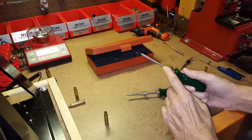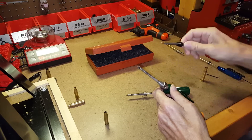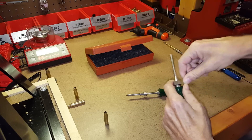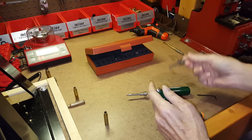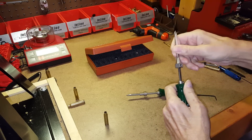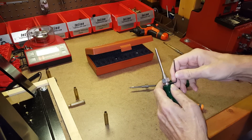This is a Sinclair bushing-style deburr tool; I also have the Sinclair universal-style with a cone, just like the Hornady or Lyman deburr tools. The problem with the Sinclair tools is that they are not threaded on the end for 8-32. So if you have an RCBS, Lyman, or Hornady powered case prep center, you can't really attach the Sinclair to a powered device — that applies to both the Sinclair universal and bushing-style.